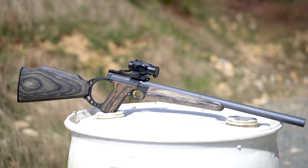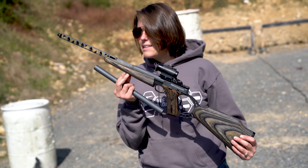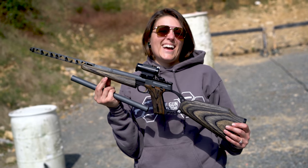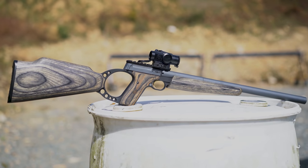This is a gun and suppressor combo that no one else in the world has right now. It's 1 of 1. We've taken the Browning Buckmark carbine and turned it into one of the coolest guns that I own, easily. And we're going to dive into it after this.